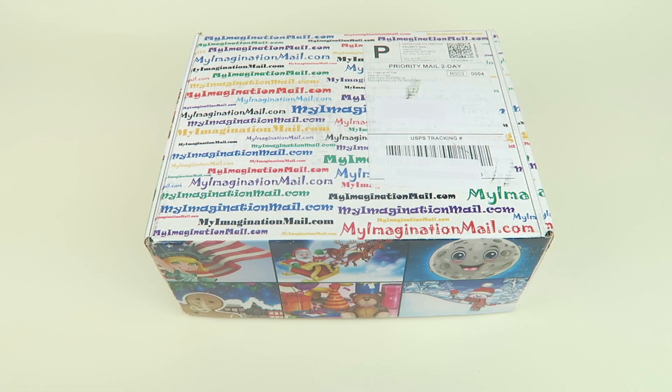This is my unboxing for the June 2018 My Imagination Mail 'My Fairy Tale Box Plus' subscription. This subscription is $39.95 a month for ages three and up. The boxes are all themed around different fairy tale characters like Santa, Easter Bunny, Mother Nature, Man of the Moon, and Sandman — they're filled with crafts, toys, and different activities for your child. And even better, I'm doing a giveaway for this box!